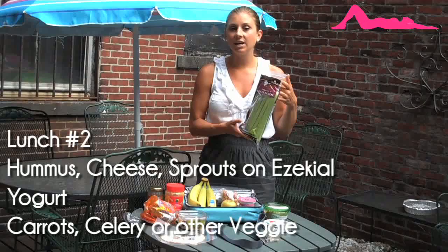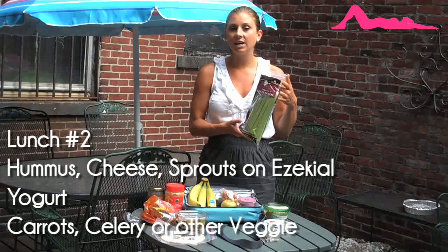I recommend having some organic celery, or you can do any chopped veggies that keep well, like carrots, broccoli, or cauliflower. You can even do a little side of ranch dressing, or a side of hummus.